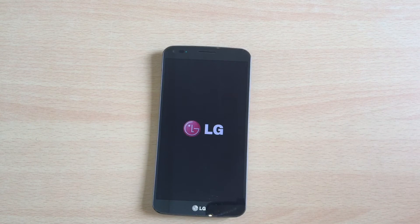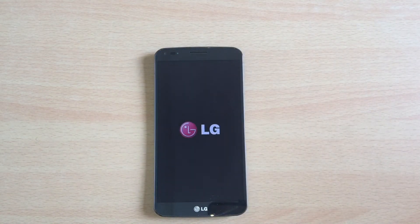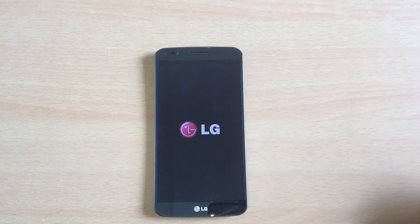The next step, if your phone is in this mode, might be to do a firmware flash — maybe a stock firmware or a custom firmware. The wonderful guys at XDA Developers have written a lot of tutorials that can help you flash any custom ROM or stock ROM to your LG device.